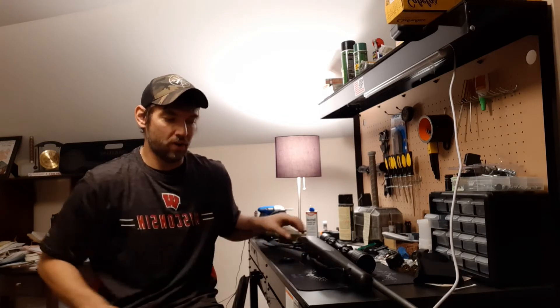Hey everybody, welcome back. This is Dave with SpiderMonkey2A. Today we got a real treat for you. We're going to teach you how to take just your ordinary old plain stock and replace it with a custom wooden stock on your everyday rifle, hunting rifle — basically the definition of polishing a turd.